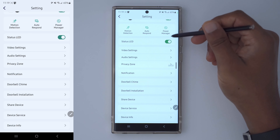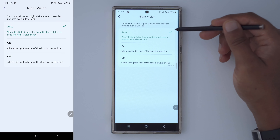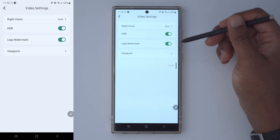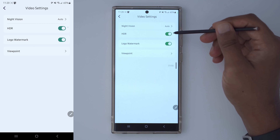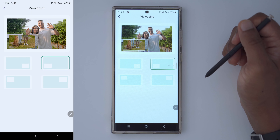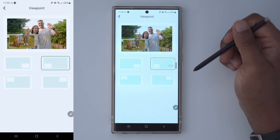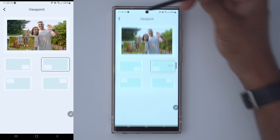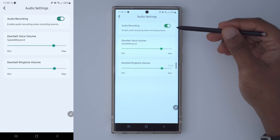There's an option to have a status LED light, which I keep on so people know when it's active. In video settings, night vision has options for auto, on, or off — I leave it on auto and it does a pretty good job. I also have a powerful external light, so it doesn't often need to switch to black-and-white night vision. I've enabled HDR, and in viewpoint settings you can set where the bottom camera's picture-in-picture feed displays — I have it set to the bottom left.